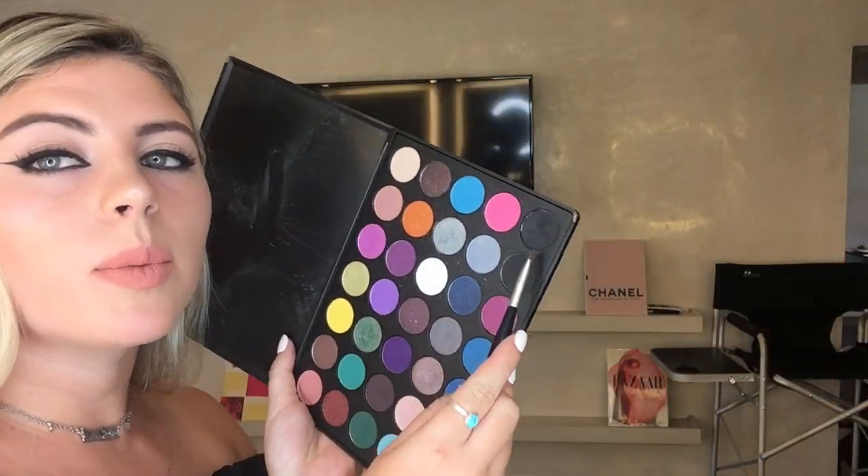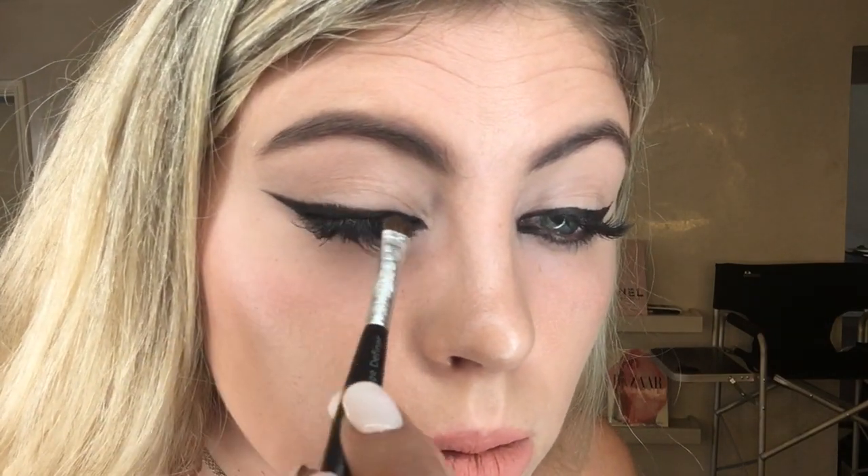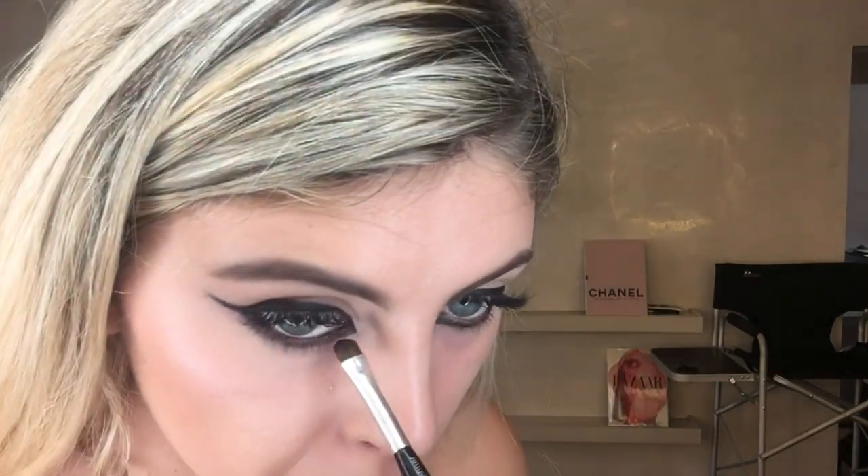Now I'm going to take this little brush and I'm using a black shadow from my Morphe palette. All I'm going to do is go over the very top, and then the bottom. I really like to make this bottom part flow with the wing so it's blended a little bit better.